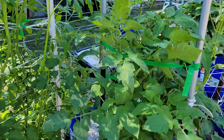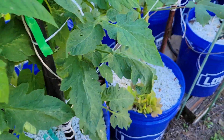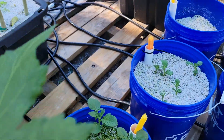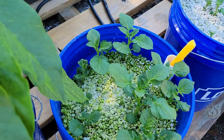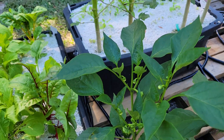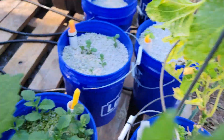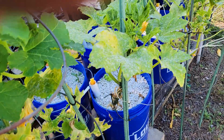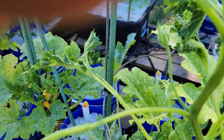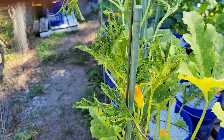Everything's doing real good — everything but the squash and zucchini. I never have any luck with those two. I'm about ready to pull it out and plant some more tomatoes or peppers in its place. It keeps getting mold; everything else is fine. I don't know what's going on with that one.